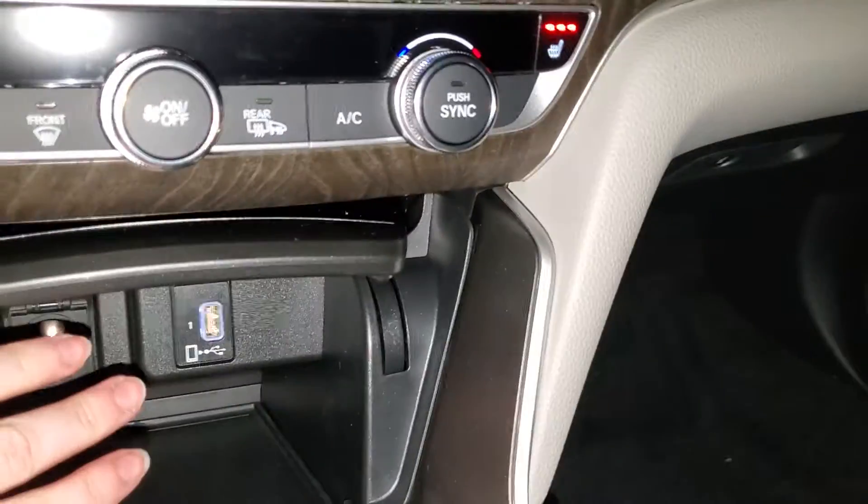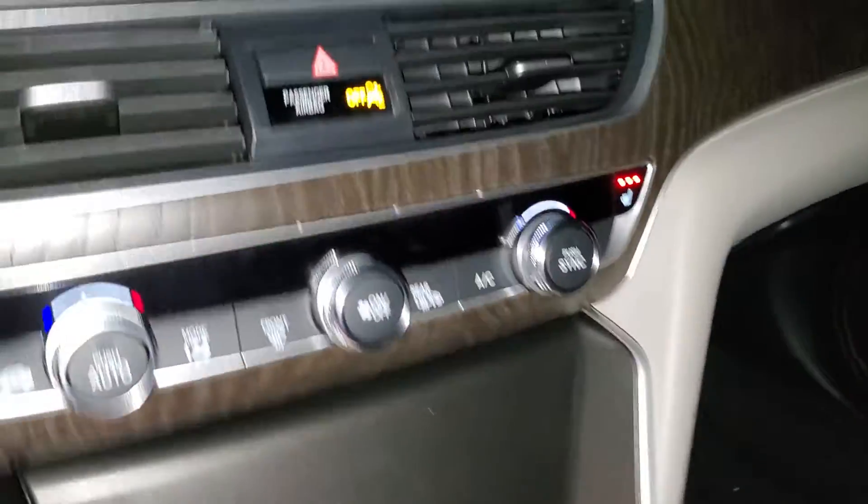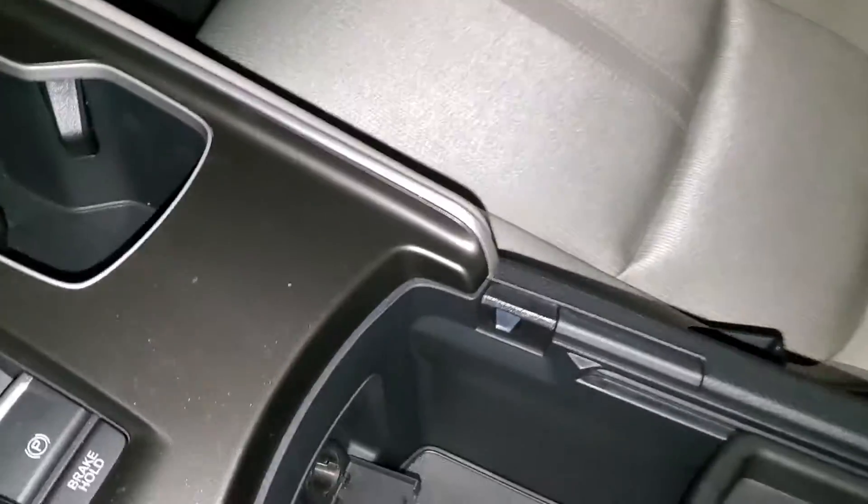Heated front seats, your USB. A little compartment here — you can close that if you want some hidden storage. You can hook up your phone, get Apple CarPlay and Android Auto right on your touchscreen. Large middle console with a USB and a power outlet in there.